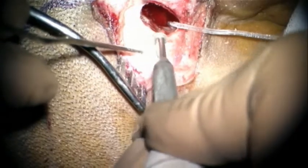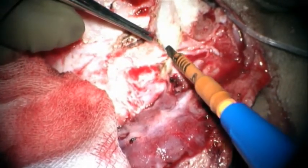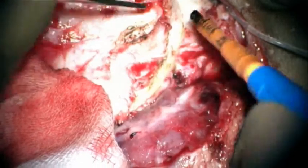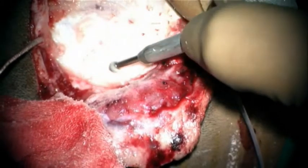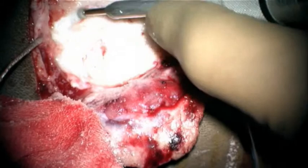A groove is created to allow the cochlear implant to sit in it, and the temporalis muscle is elevated to allow us to insert the cochlear implant below it. A bed is created to place the device, with the bone drilled out carefully so as not to damage the dura below.